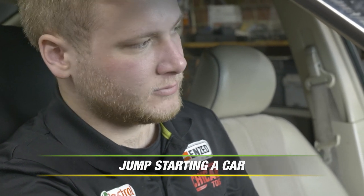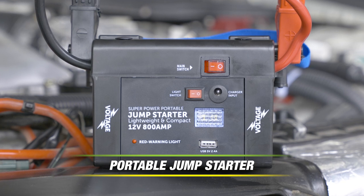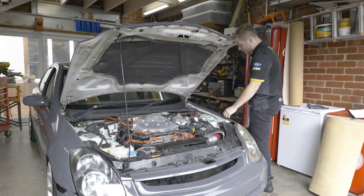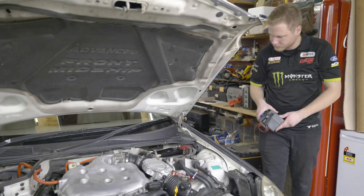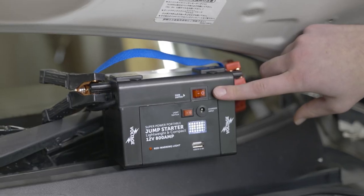Car battery flat? Start it with a portable jump starter. Here's how. Ideally, it's best to park on a flat surface. Ensure both the vehicle ignition and the jump starter main switch are both off before any connections are made to the battery.